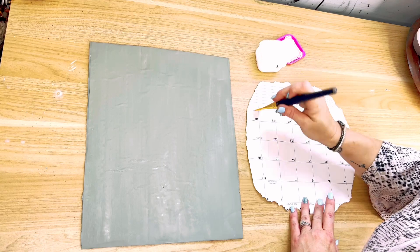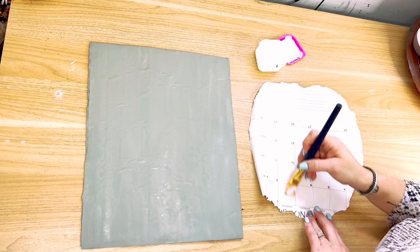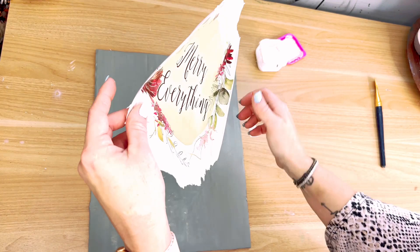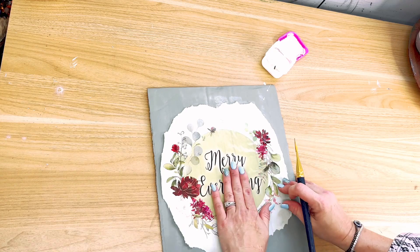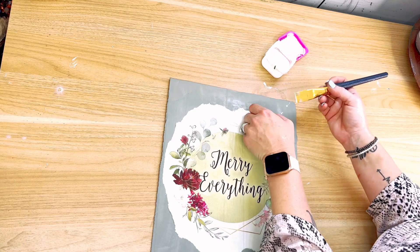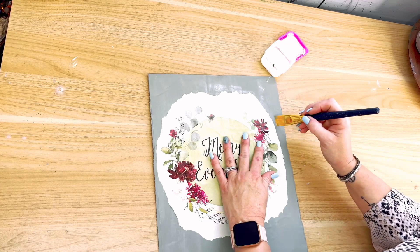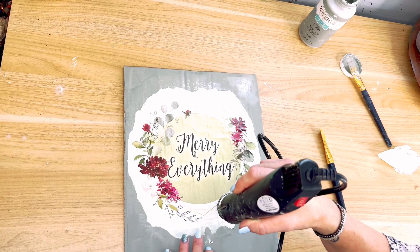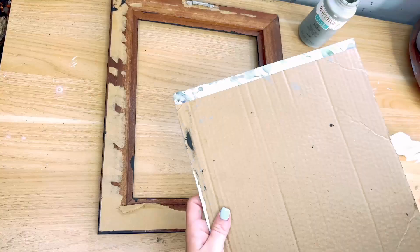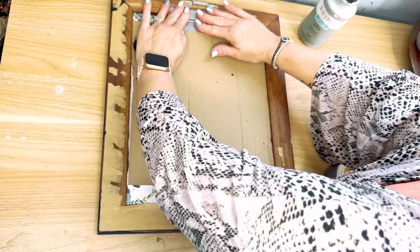I painted it with that same sage color from the last project. I then grabbed some Aileen's Tacky Glue with a little bit of water mixed together — I use it just like Mod Podge. I added it to half the calendar page, then simply added the calendar page down to my cardboard. Once it was padded out and stuck down, I finished adding the glue mixture to the back, smoothed it out with my hands, and used my paintbrush around the edges to make sure it was really stuck. I used my heat gun to dry the glue. I did mess up one spot — had to go back, peel a little paper, and paint that one spot. Once it dried, I added it back to the frame and used regular duct tape to hold it together.